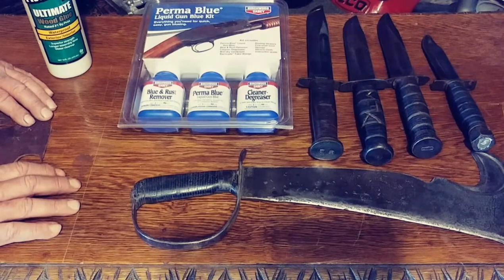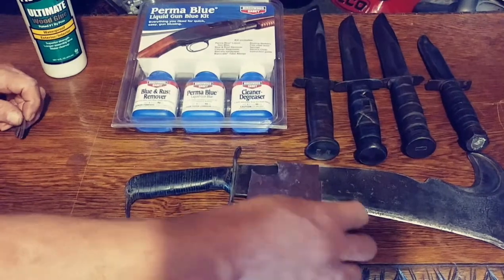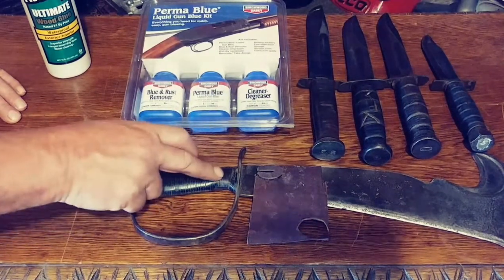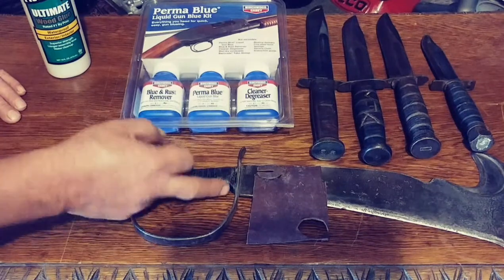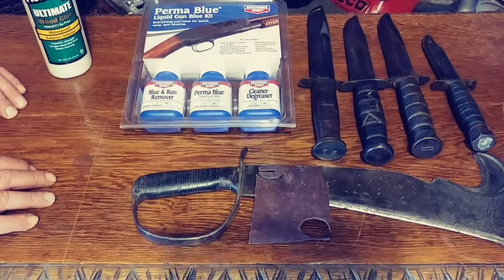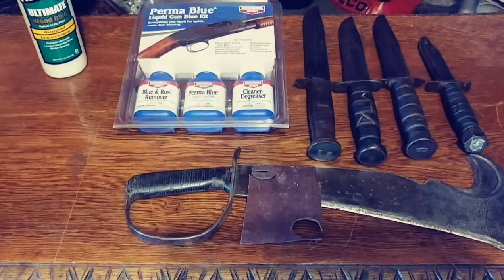I wish I could have shown how I did the leather restoration, but all I can do now is explain it by showing you the leather - we didn't think about filming that part, and it's too late. Basically all you're doing is cutting these little rings, gluing them back together nice and tight until it gets hard, replacing the rings, and then taking sandpaper and shaping it back down to the original handle shape. Now we're going to go outside and do a review on the Perma Blue liquid gun bluing kit, which can be used on knife blades, guns, or anything made of steel that you want to preserve.